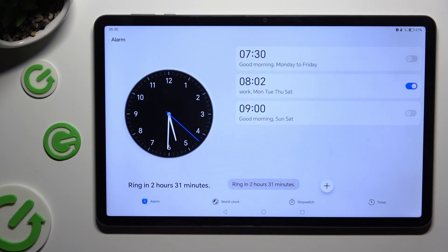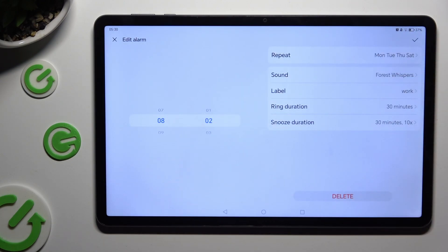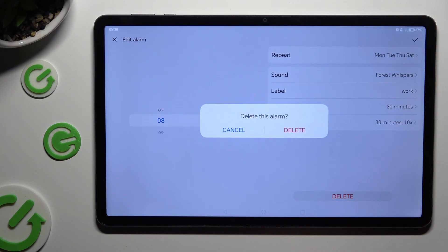To turn off your alarm completely, click on the blue toggle next to it. To switch it back on, pick the same now grey toggle. Lastly, to get rid of your alarm, click on it, tap on Delete at the bottom, and confirm your choice in the pop-up.